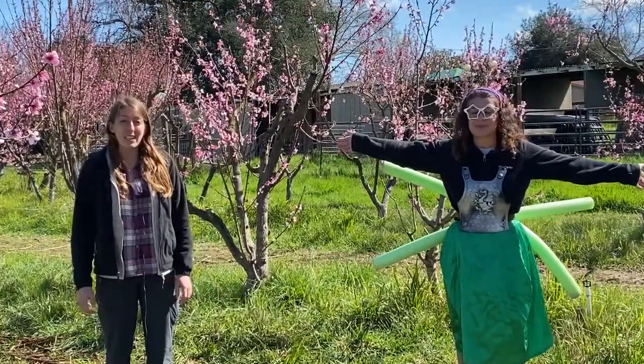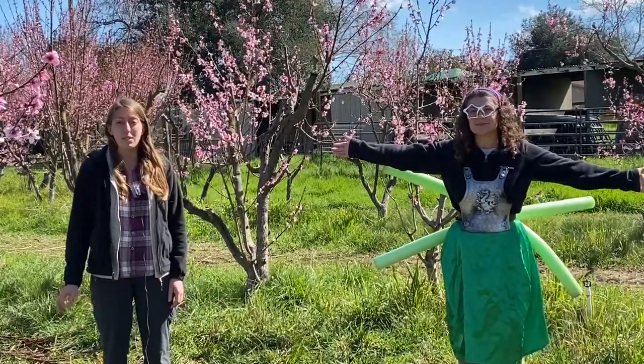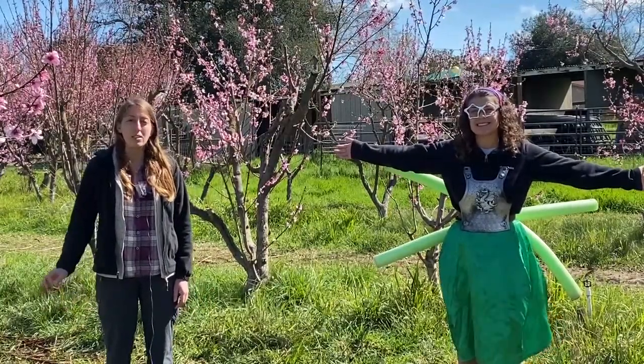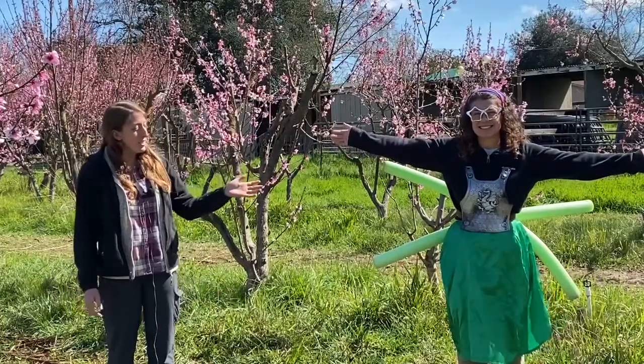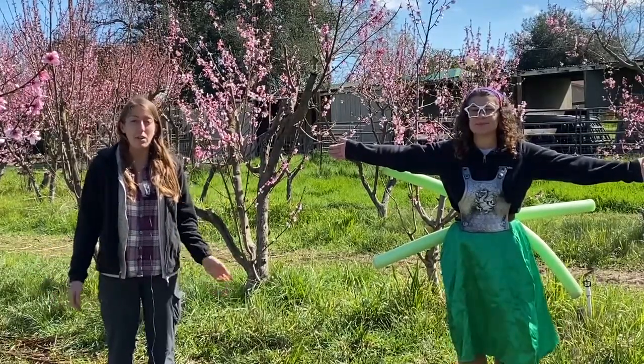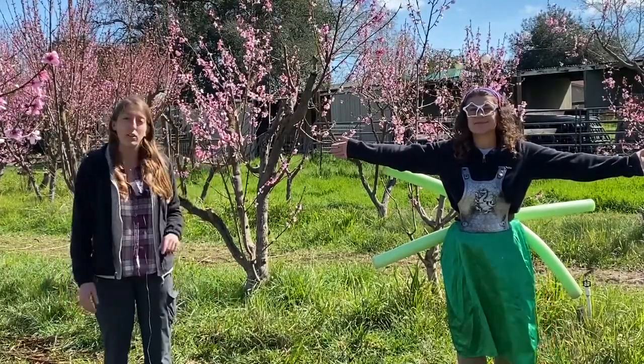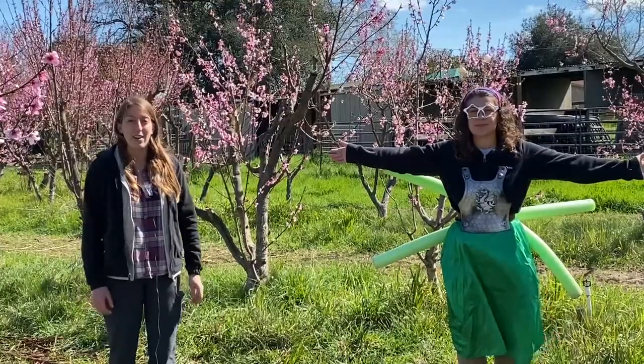Some insects have other special body parts that help them do specific functions that are just meant for them, but these are the main body parts that all insects have. And when you're trying to decide if a bug is an insect or not, check for all these body parts and that's how you'll know.